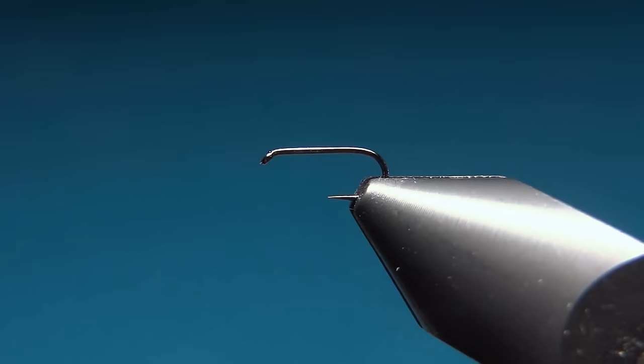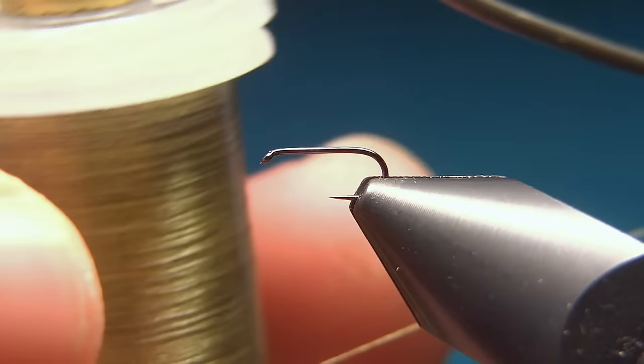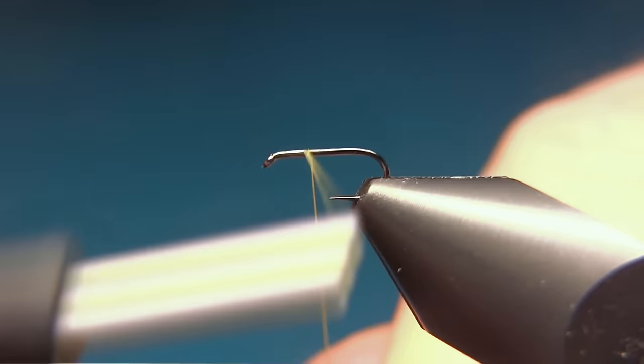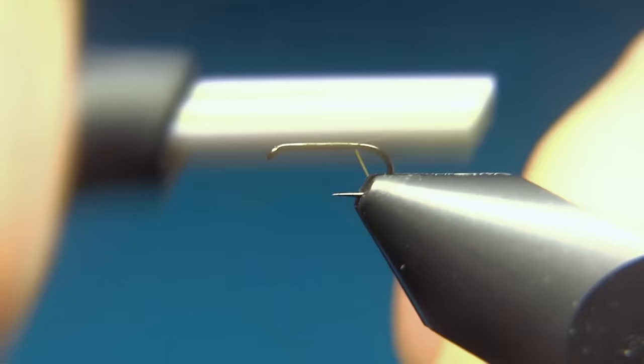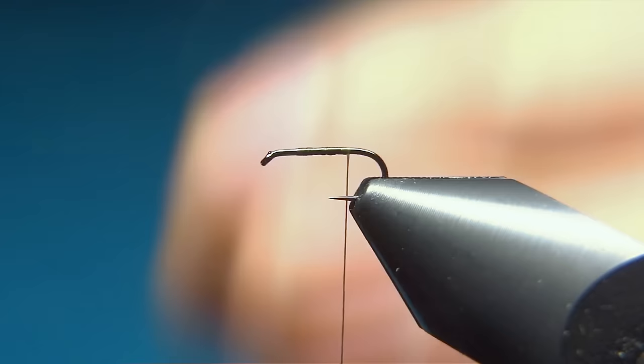The thread is the Nano Silk from Semperfly, in the color olive, and is an 18/0. To start we'll put down just a layer of thread starting behind the eye of the hook and take the thread down to where the barb should be. Then we can cut off the tag.